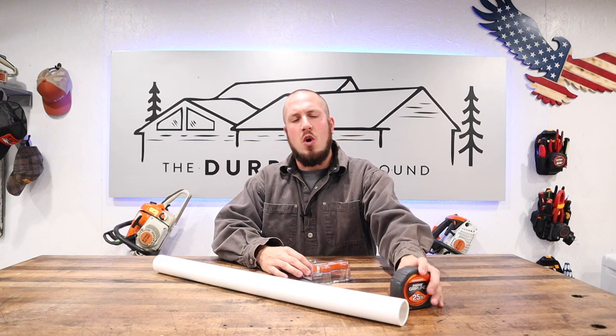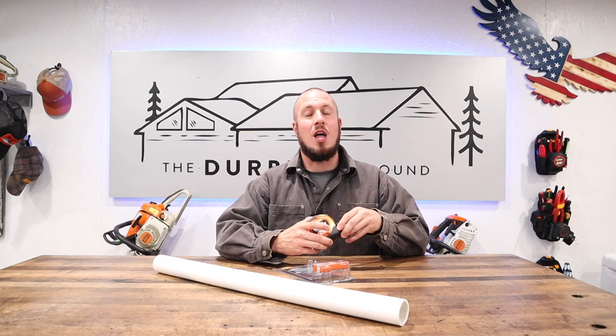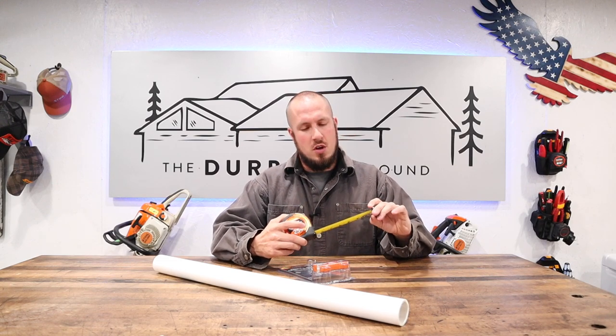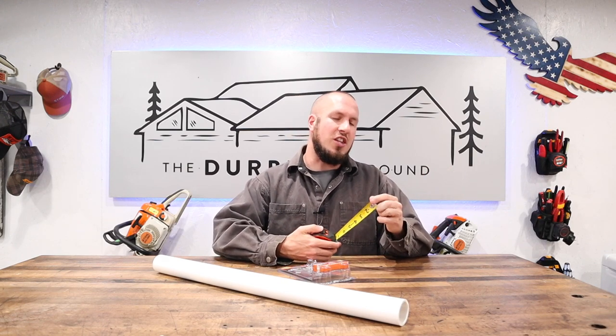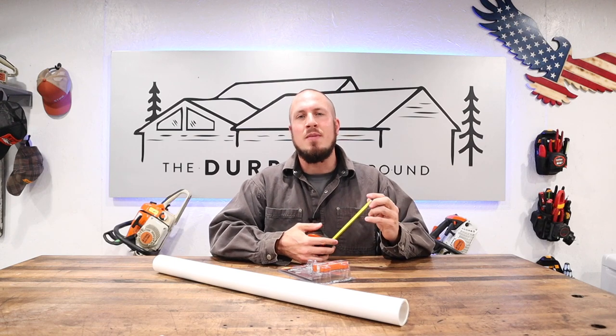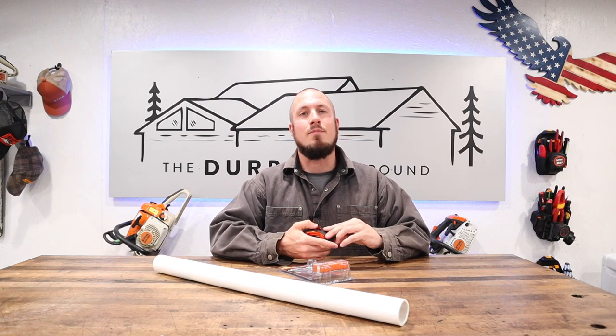Today we are doing a review on the Swanson Savage Gripline Tape Measure — that was a mouthful. This is the 25-foot version of the tape. I am unfortunately a little disappointed about this tape measure, so if you're ready to hear what I have to say about it, stay tuned.